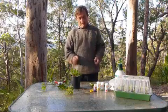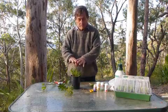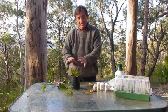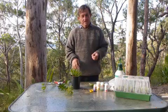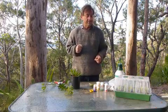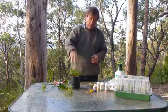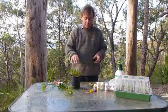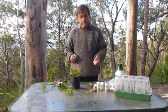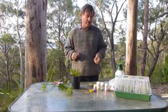With semi-hardwood and hardwood cuttings, the top leaves are fully expanded and quite tough and leathery, so you can put them in a sheltered spot in the garden — under a tree, something like that — and just let them sit there. Give them a good water-in when you first plant them to ensure good contact between the potting mix and the stem, and basically it's just then a matter of time.